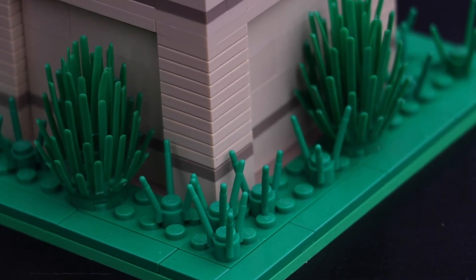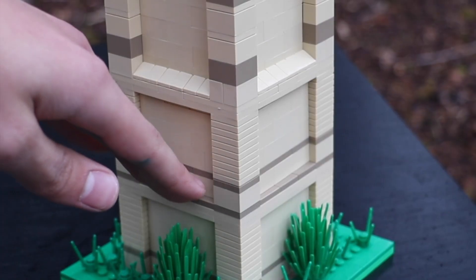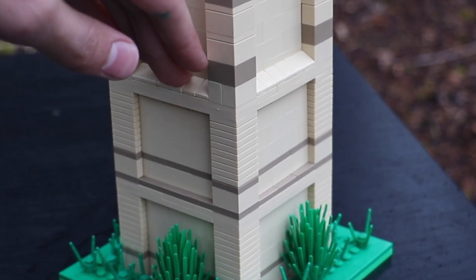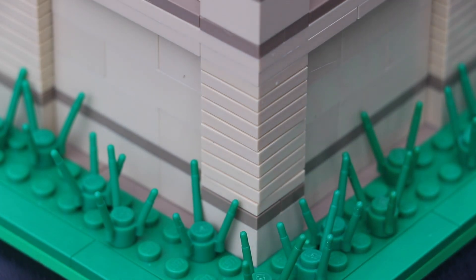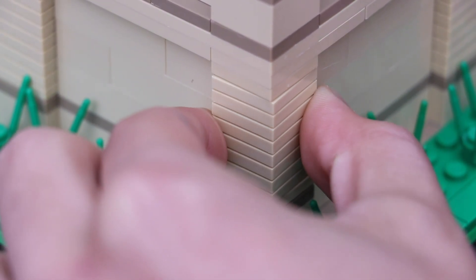Starting from the bottom, you're going to notice there's some foliage and some plants, and making our way up there's the actual clock tower. Focusing on the little details, you can see I used a jumper plate technique. There's also some beige mixed into the tan, because without it this clock tower looks pretty bland. On the corners there are several jumper plates just to add some texture — they're a little fragile, but definitely worth it.